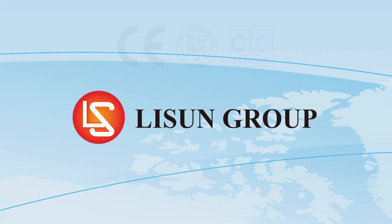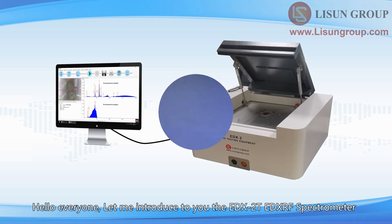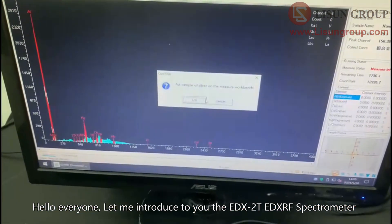Lassun is a leader in lighting and electrical test instruments. Hello everyone, let me introduce to you the EDX2T EDXRF spectrometer.